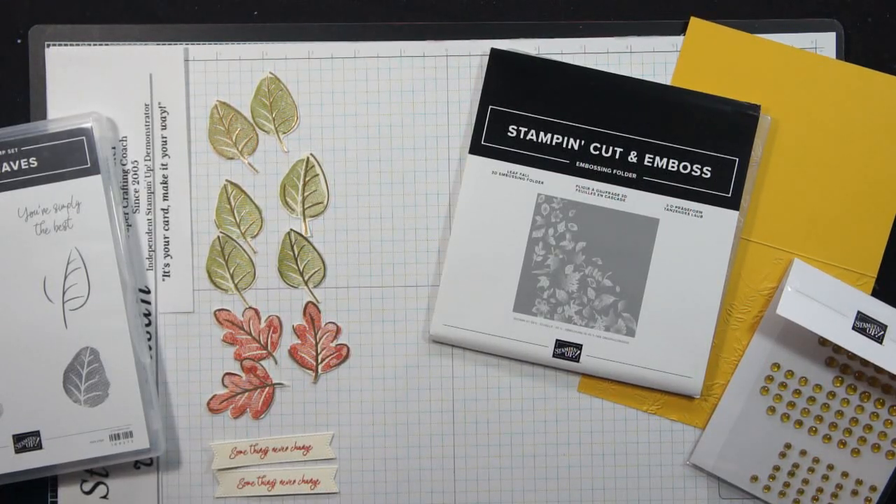Hey there my stamping friends, Susan here at Pumpkin Hill Stampers. So I have a Stampin' Show and Tell for you today and actually this one is going to be made with a bunch of leftover parts that I've had from other projects that were laying around on my table.